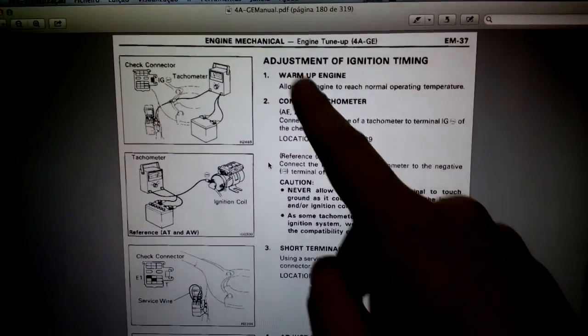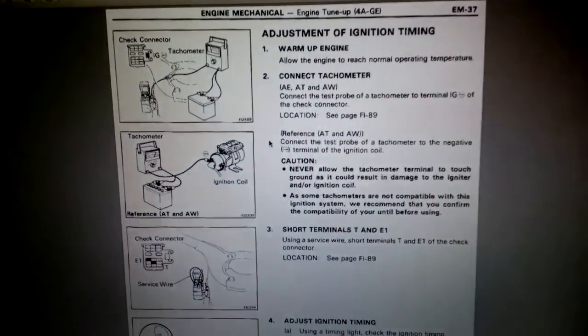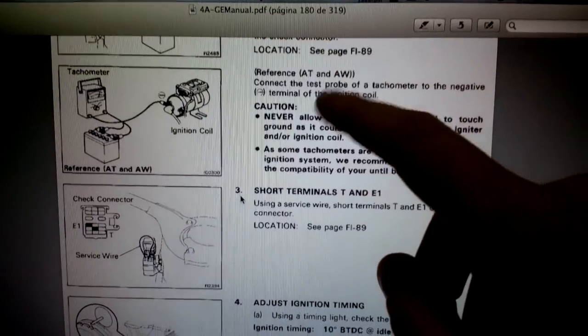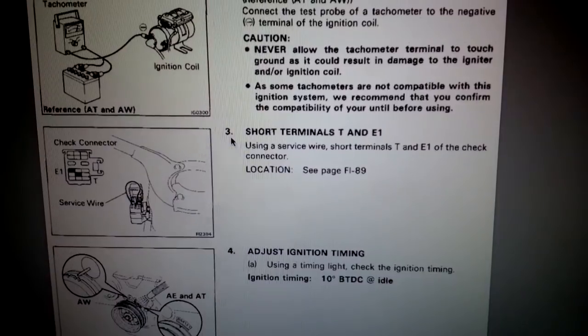The first step for the adjustment of ignition timing is to warm up the engine. We also have a tachometer and all that, but I believe that won't be needed for this procedure.